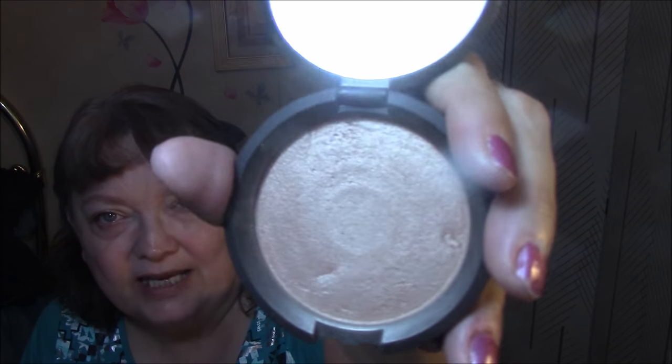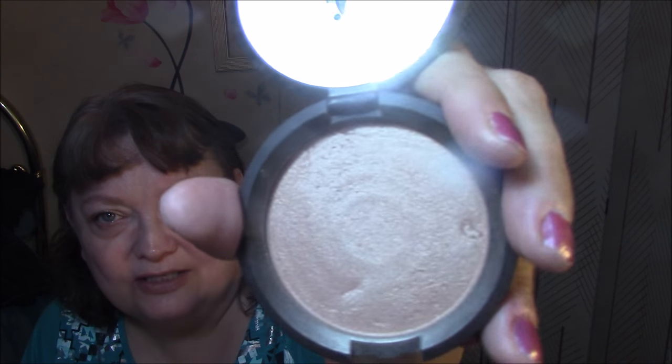I am going to use my Becca Opal today — again, in my Project Pan. You can already see the rings, so I don't have a whole lot left to go on this one. I got this brush a long time ago. This is a NARS brush, isn't it? It doesn't say NARS — you guys tell me.